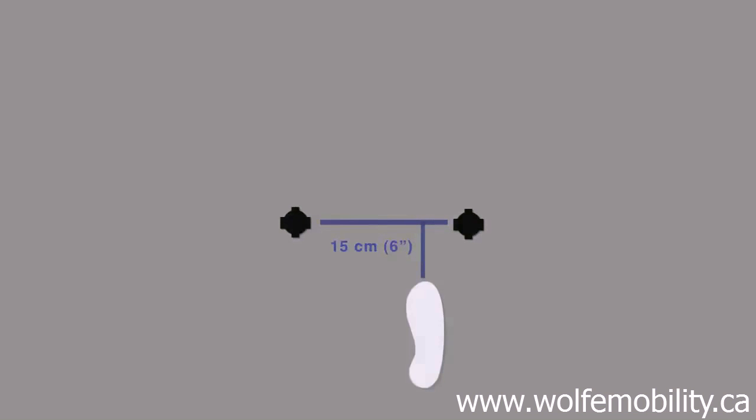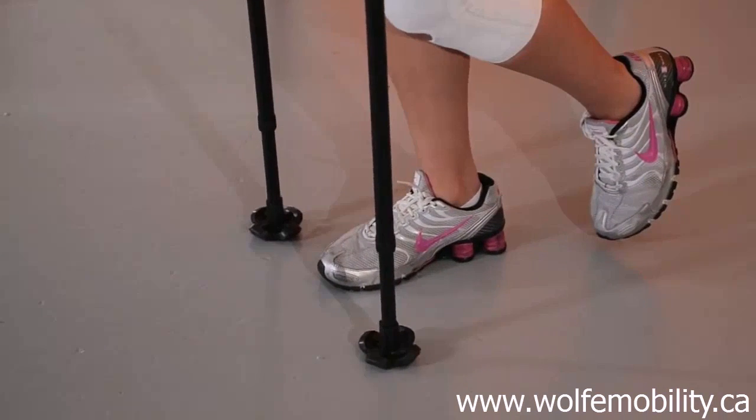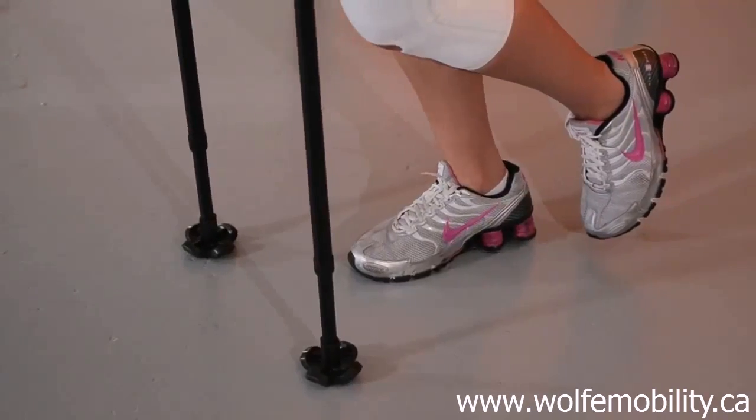Then, using both arms and placing body weight on both crutches, move forward with the good leg until it is standing parallel to the crutches. Do this very gently. Do not jump.